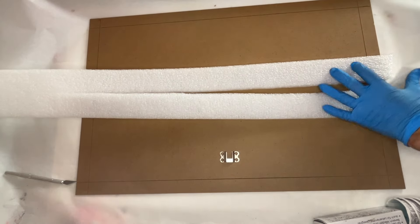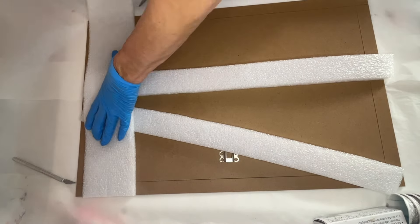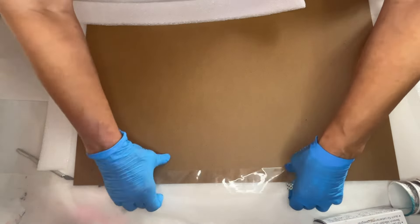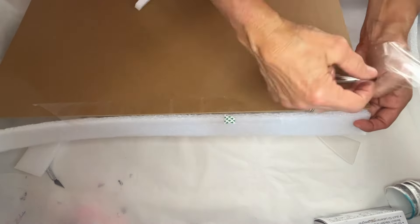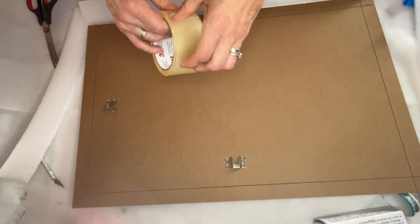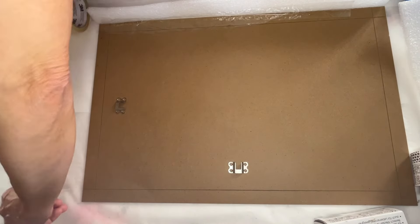She has an MDF board which will work as the base and she's cutting out some styrofoam to fit along the edges of this board, which she'll tape together — and this will be the mold. She cuts the styrofoam along the edges to make sure dimensions are correct, then takes some packing tape and attaches it to the board, taping on the inside too to make sure that the styrofoam is nice and sturdy.